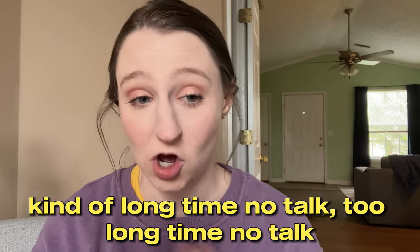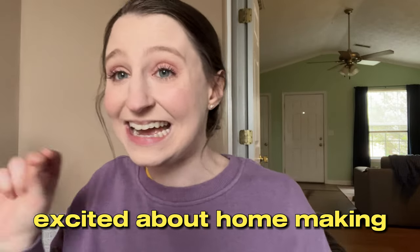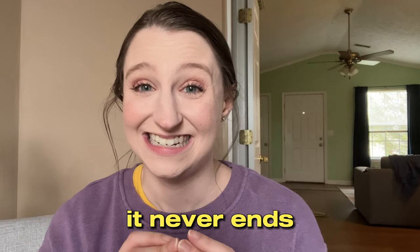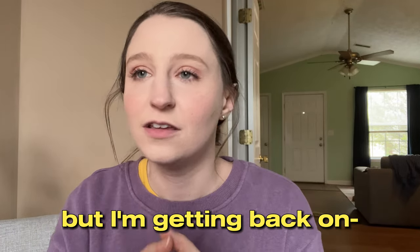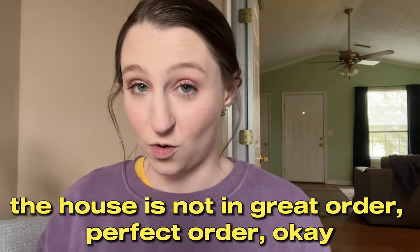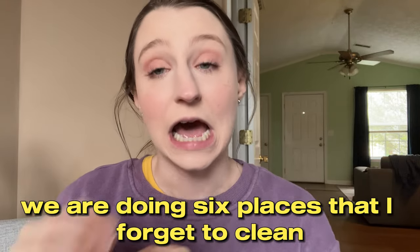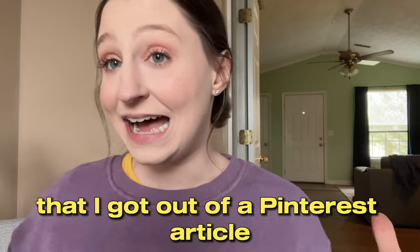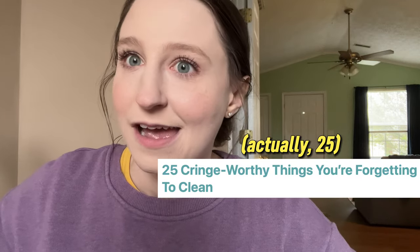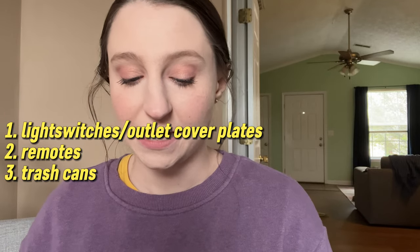Hello, long time no talk! I haven't really felt excited about homemaking recently - laundry and dishes, it never ends, especially dishes. I'm getting back on the wagon and doing this thing. The house is not in perfect order but we're going to ignore that, because today we are doing six places that I forget to clean that you probably forget to clean too. I got it from a Pinterest article - there were like 24 places and I narrowed it down: light switches and outlet plates, remotes, trash cans, shower heads and faucets, and the dishwasher filter.